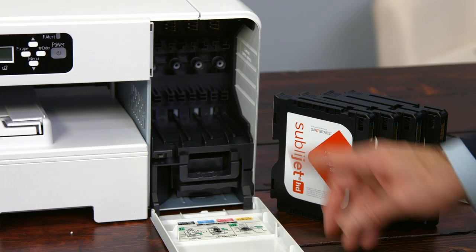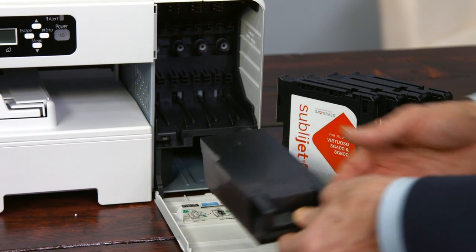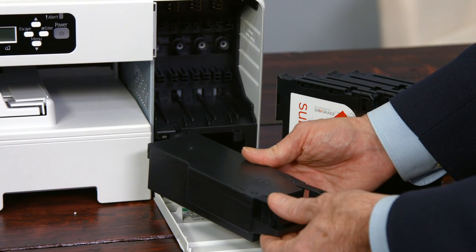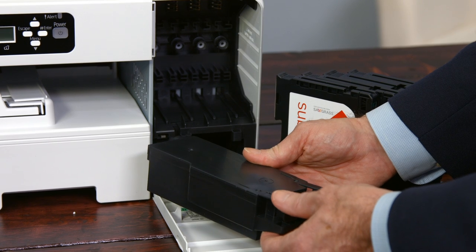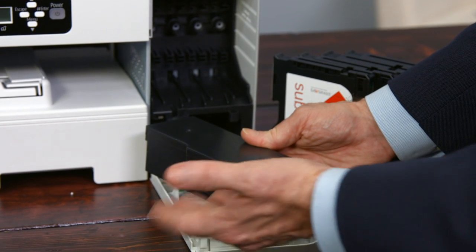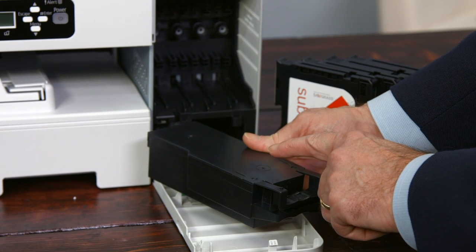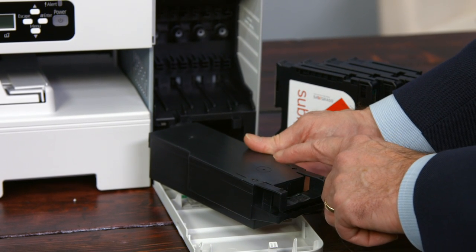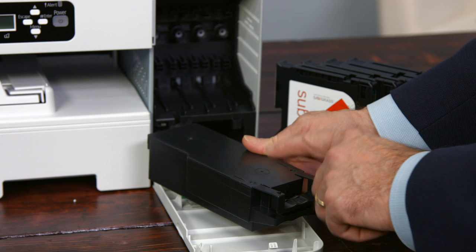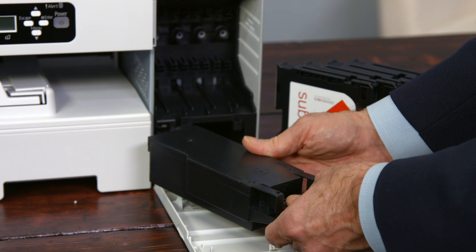Next, the ink collector unit is sitting underneath the bay. We pull it out like this. The ink collector unit holds the waste ink. The ink from the cartridges can only go two places: on the paper or into the collector. If you do cleanings, flushings, things like that, ink will be deposited here. This should take a long time to fill up — maybe one year or something like that.